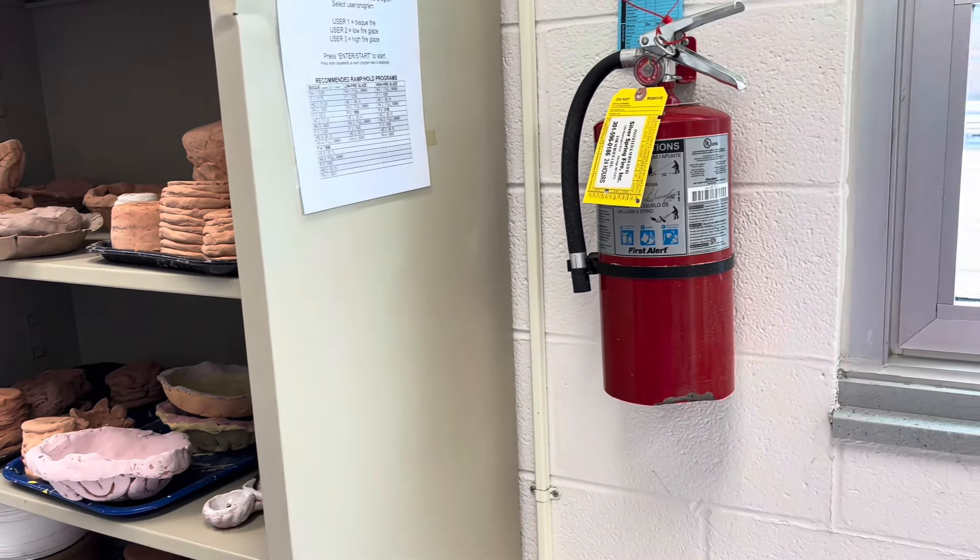I'm going to start off by talking about some basic kiln safety. The first thing you'll want to make sure that you have is a good working fire extinguisher in close proximity to your kiln that you know how to use.